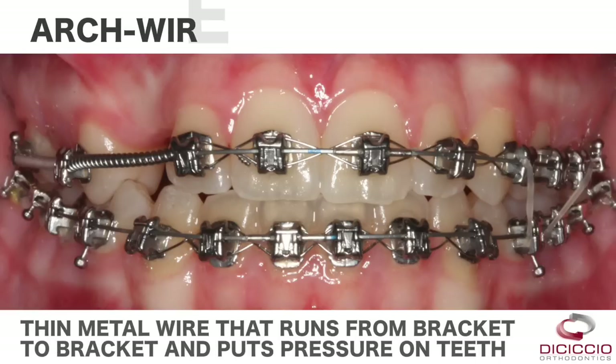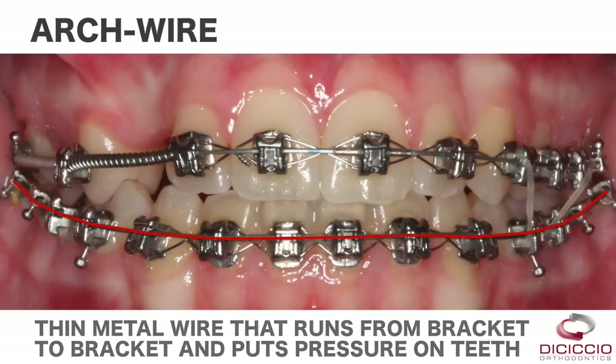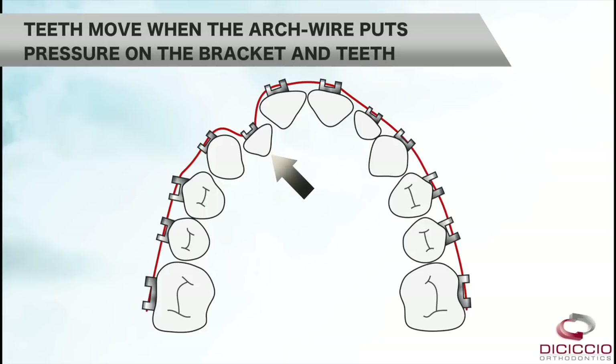An arch wire is a thin metal wire that runs from bracket to bracket and puts pressure on the teeth. There is a sequence of arch wires that you will progress through during treatment. The teeth move when the arch wire puts pressure on the bracket and teeth.